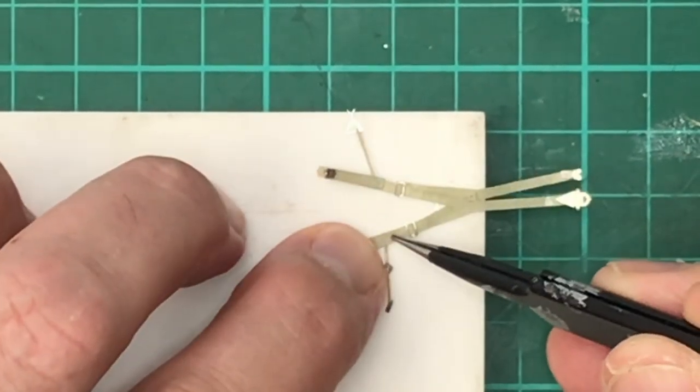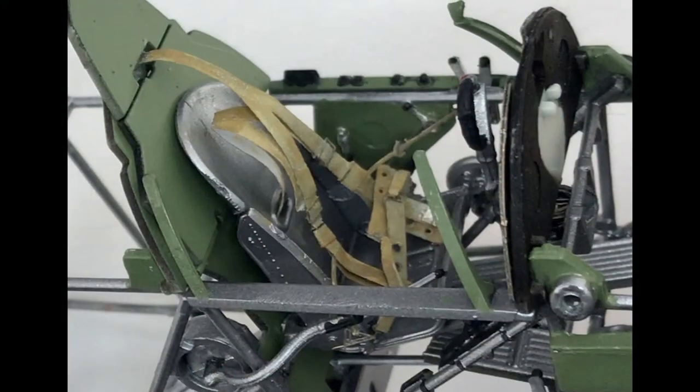Once you've finished your seat belts, you can then weather them. Thank you for watching.